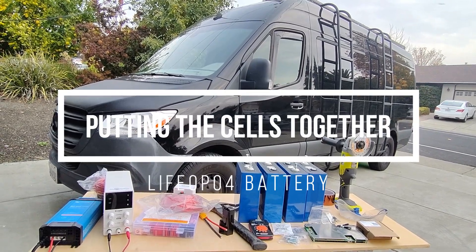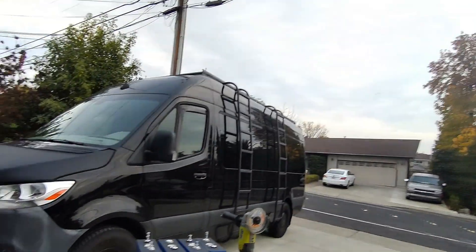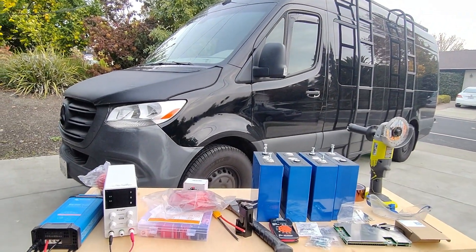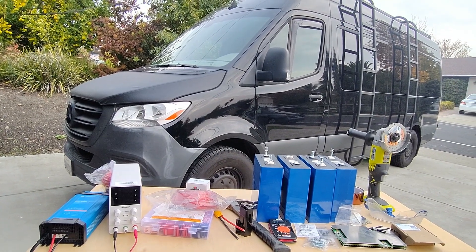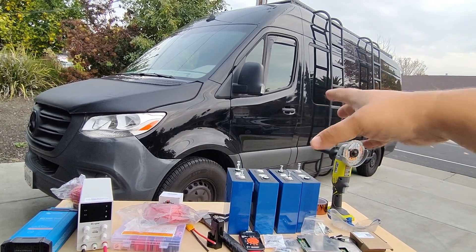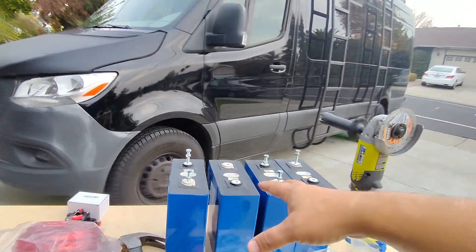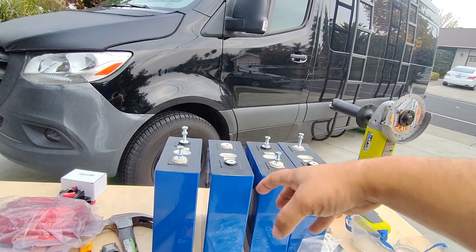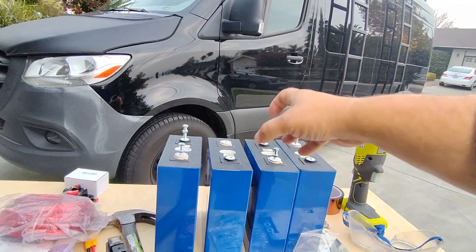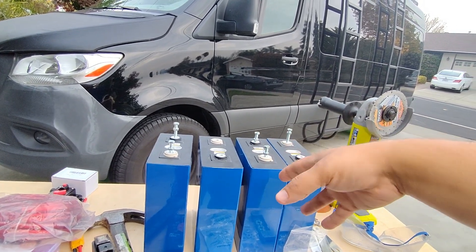Hello world, this is Random Fix, and welcome to sunny California. If you ever thought about building your own DIY camper van and looked into batteries — it's really confusing and they get very expensive — or you just wanted an off-grid huge power bank for your solar system, in this video I'm going to show you guys how to do that.